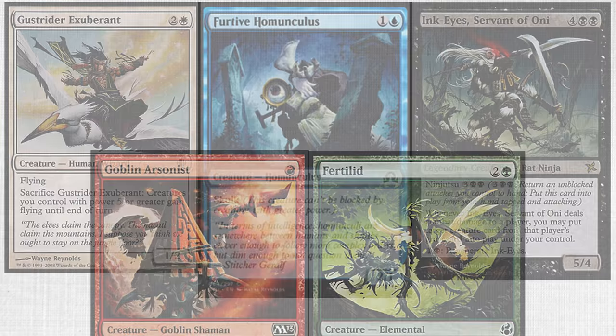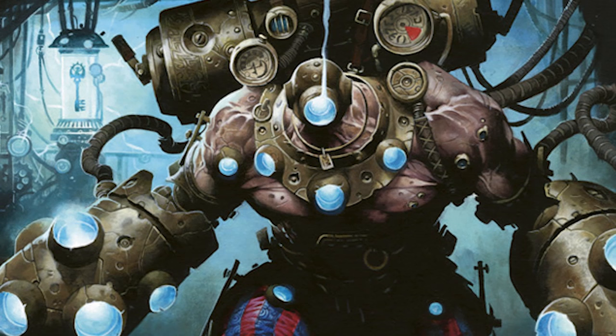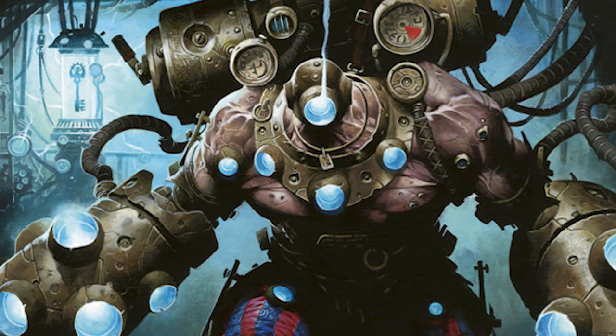And all of these are but a fraction of this prolific artist's portfolio. Next time you're cracking a pack, shuffling up for a game of Commander, or foiling out your modern deck, take a look at the paintbrush in the corner, and you may find another gem from Wayne Reynolds' imagination. Thanks for watching, everyone. Cheers!